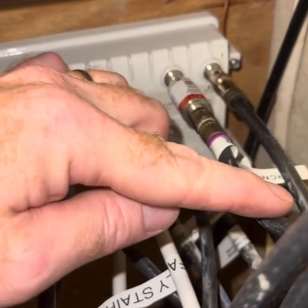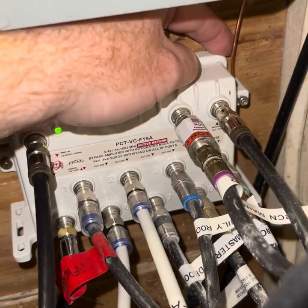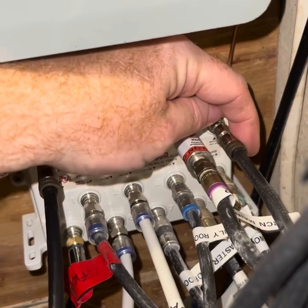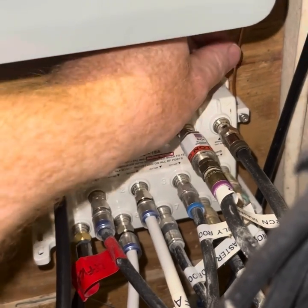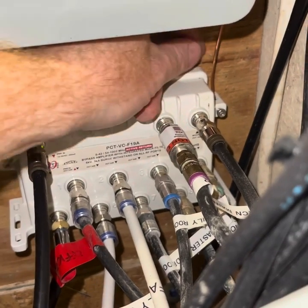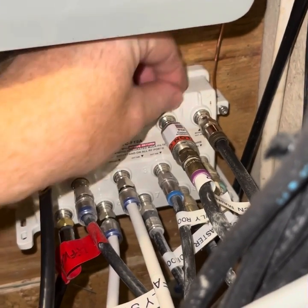Here we have the coax coming in from outside, which we saw was already grounded. It goes into our splitter, and then we have a ground here, so the splitter itself is grounded. If any surges come in from outside and make it past that first ground, it's got a chance to go to ground again here before it gets to the cable modem. You don't need a fancy splitter — usually even the cheap ones at Home Depot have a spot for ground. This comes in handy if you're in an apartment building or office complex where the coax comes into your suite and you don't know if the DMARC itself was grounded. You can just get a cheap little splitter and ground that right in your IT closet before it plugs into the cable modem.